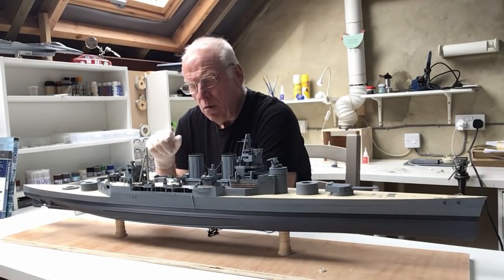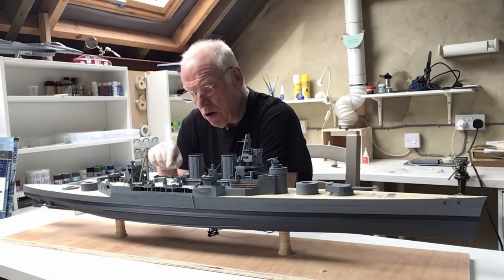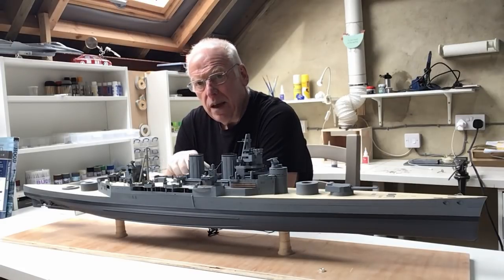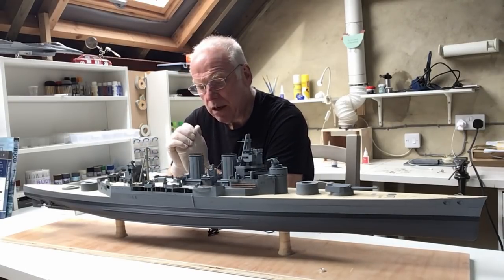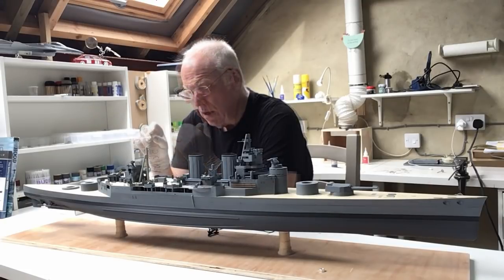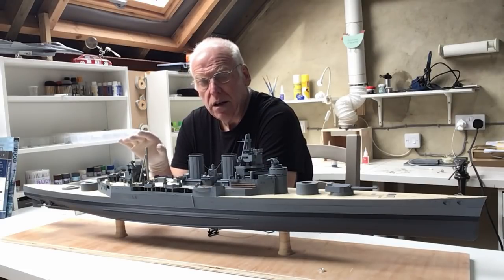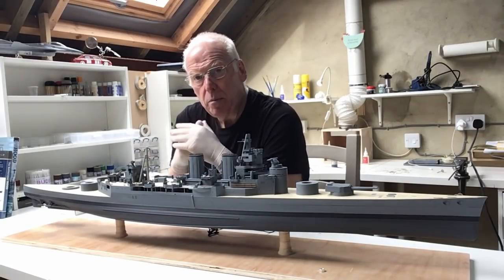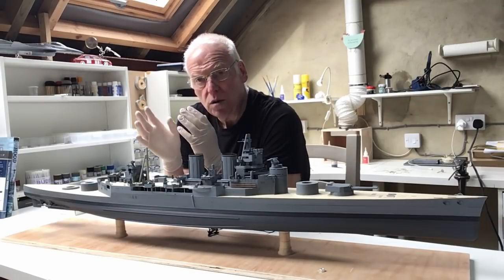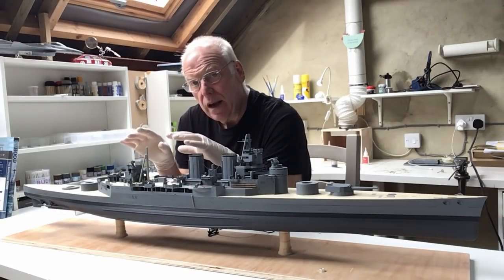Although I'm going to build all seven, I won't actually be using them on the ship, because I've got some 3D printed 4-inch guns coming from a company called Micromaster in New Zealand. They should be here later this week or early next, but they won't be here in time for this part of the series. I did want to build the guns with the Pontos detail set just to complete the series and show you how they go together, knowing that lots of people who've already paid for the Pontos etch brass set won't want to spend more money on 3D printed parts.